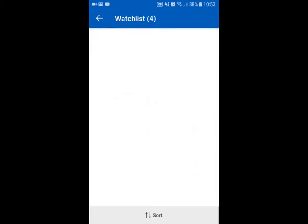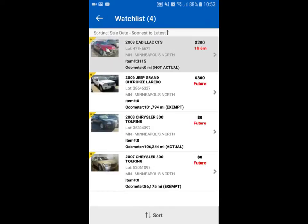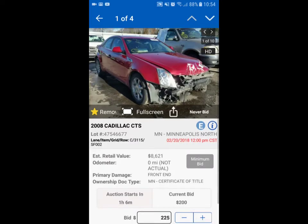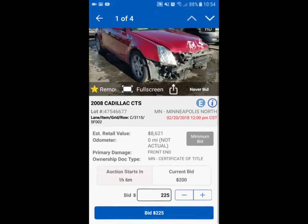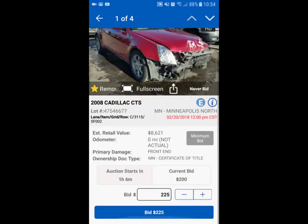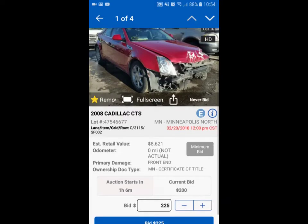It's a 2008 Cadillac CTS. The odometer does not show and it is not a run-and-drive vehicle. I'm pretty sure the hood was just stuck shut so they couldn't get a battery charger in there. It's a minimum bid vehicle — right now it's at $225. Let's look at it.